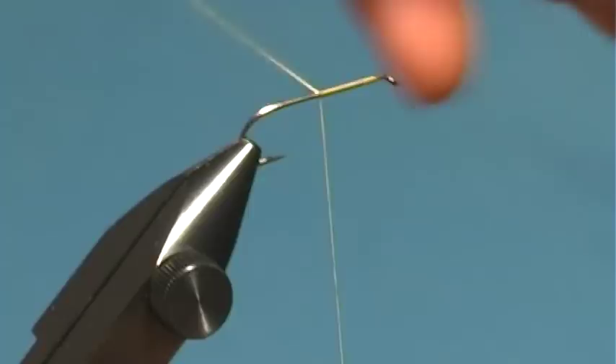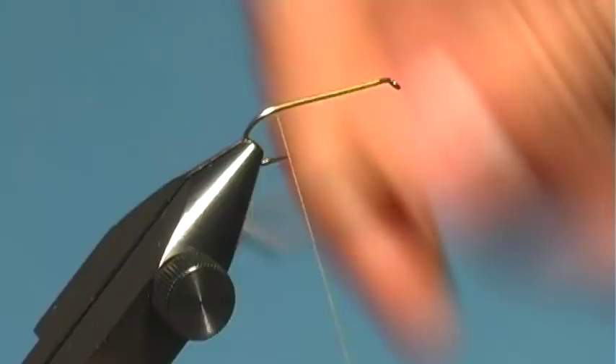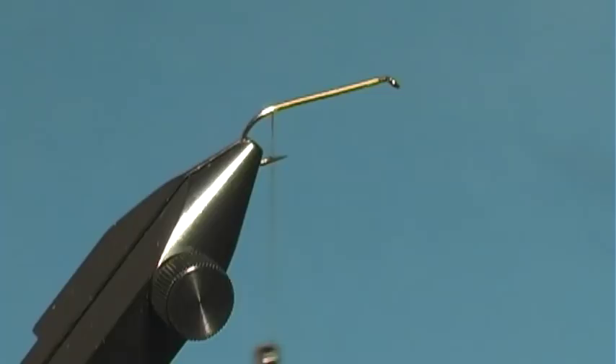This is a size 10, hook model 52-63, and you could probably use whatever still water hook you like — 10 to 14, whichever, depending on the time of year you're fishing. This is a fly that fishes well year-round, not just during the damsel hatch.